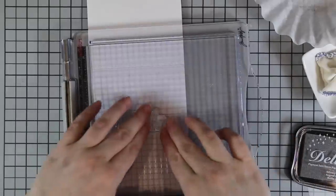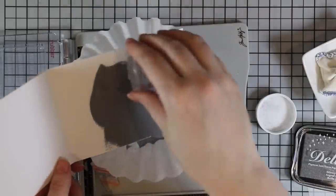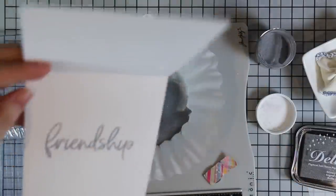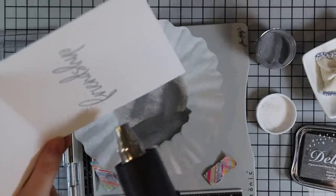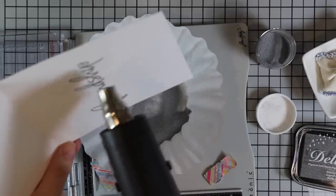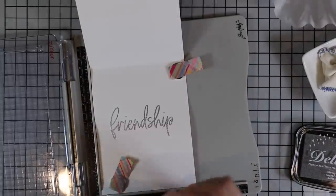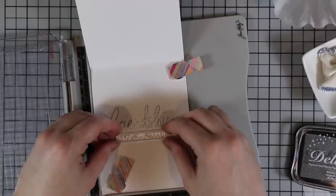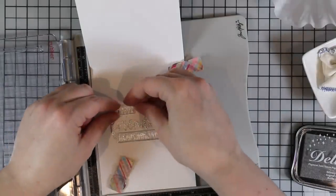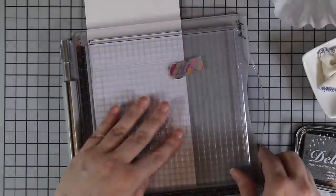For the card bases I'm using more sentiments from the same set — that's why Honeybee's sentiment sets are some of my favorites, because you can mix and match and build your own sentiments to work with whatever you're creating. I stamped the large 'friendship' word from the set on the inside of both card bases with clear embossing ink and heat embossed it with silver embossing powder, then lined up the rest of the words to build the full sentiment: 'your friendship means the world to me.'